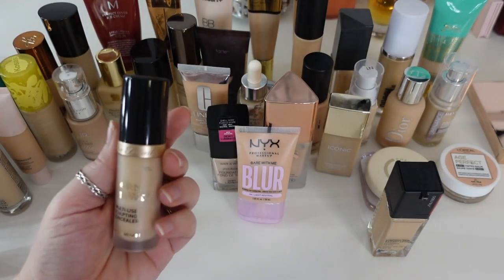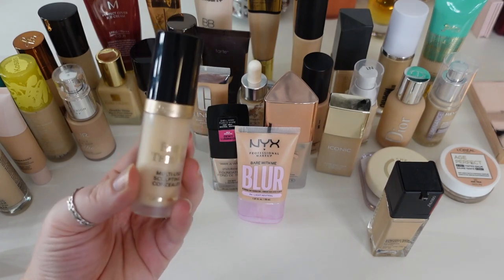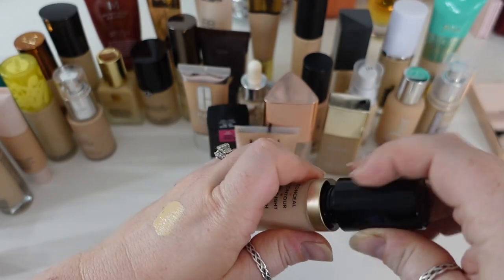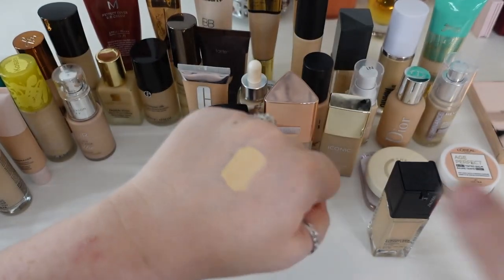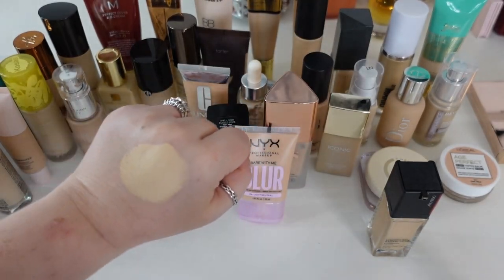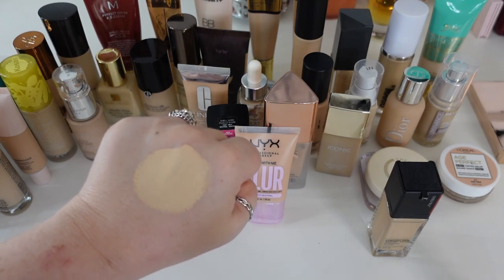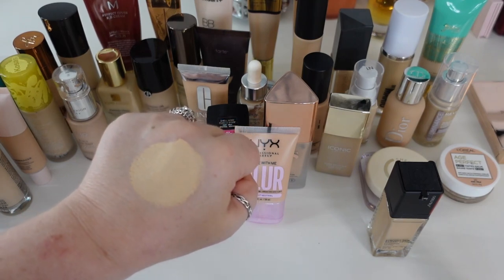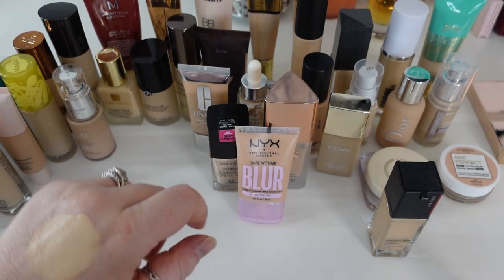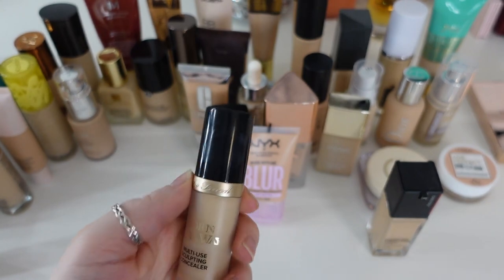One that is going to go is not a foundation, but I was using it as one because it was so full coverage — the Too Faced Born This Way multi-use sculpting concealer in Snow. I really liked it as both a concealer and foundation. I got it in a shade that was a little too dark and pulls pretty yellow on my face, but I liked the consistency — not too heavy for being full coverage. The problem is it's definitely two or three years old now, and I just don't want to be using products that old. So this one's going to go.